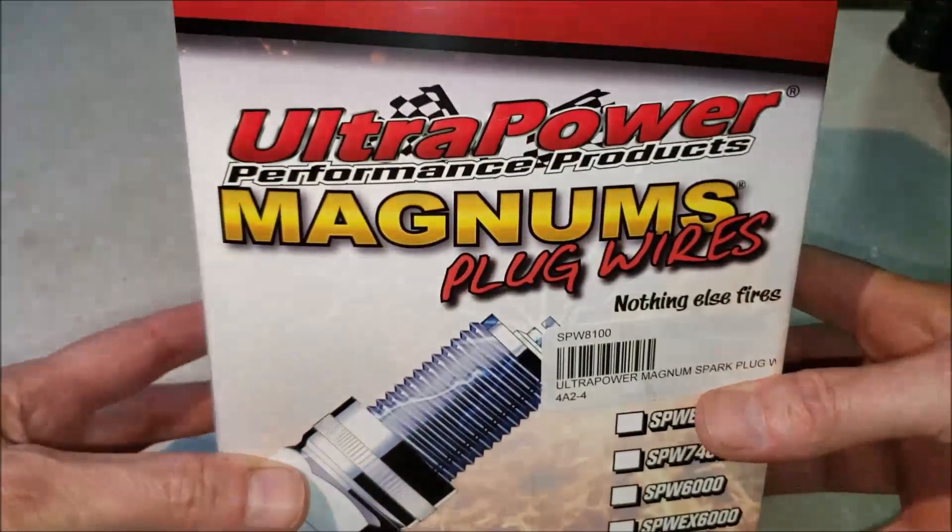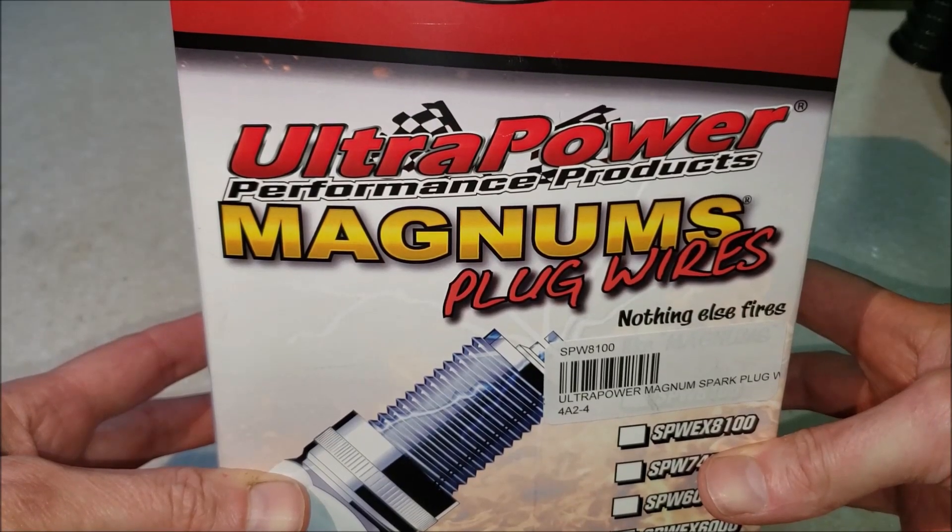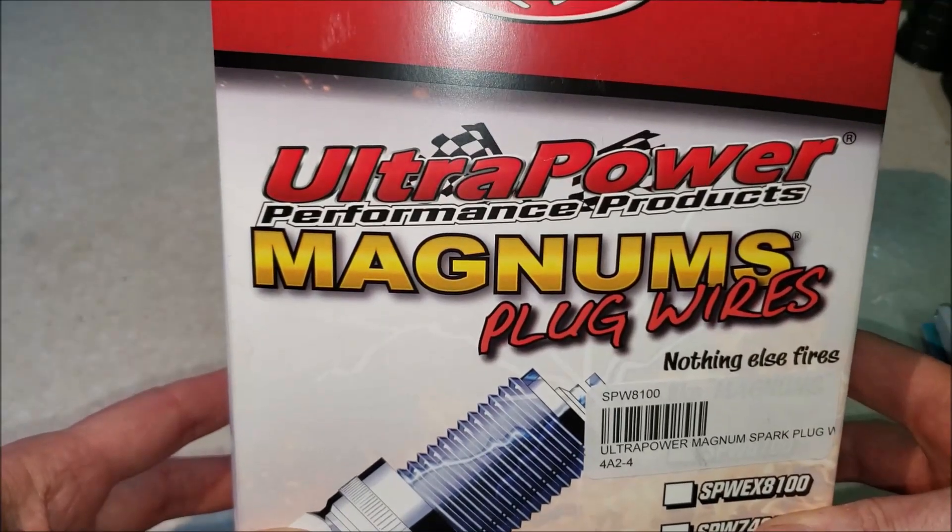Good day, good day. It's always a good day when you got new parts for your RV. So here what I got is ultra-powered Magnum spark plug wires. In fact, this is my second set.